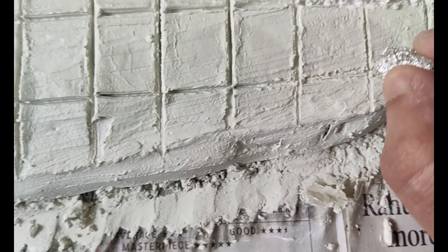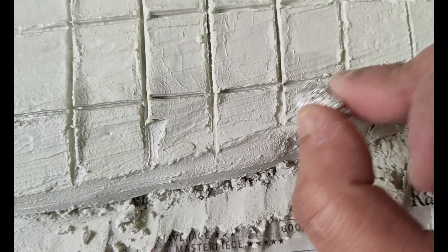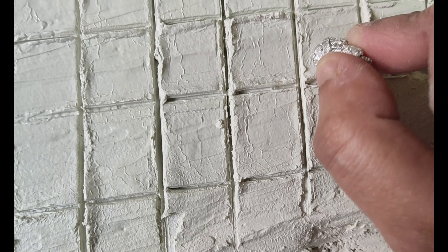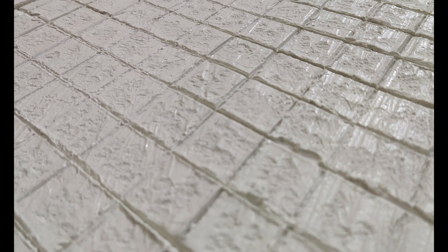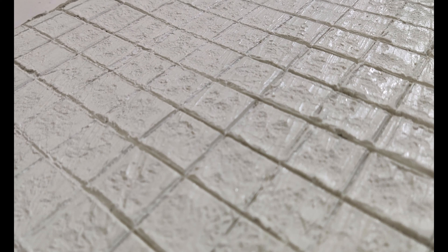After that, I used aluminium foil to create some stone textures — I've previously demonstrated this method in one of my earlier videos, so do check it out; the link is in the top right and in the description. Once this dries, you can see the unevenness of the surface, and this texture will be more visible when I do dry brushing at the end.